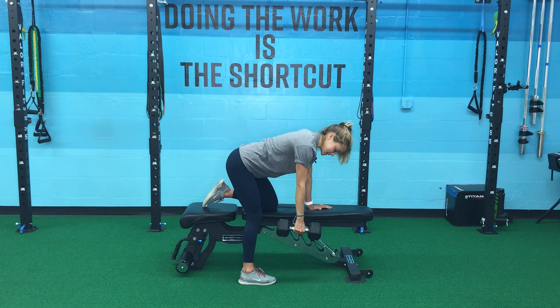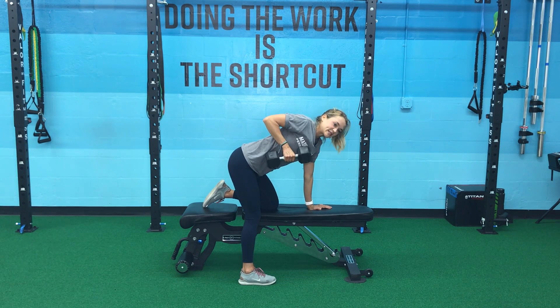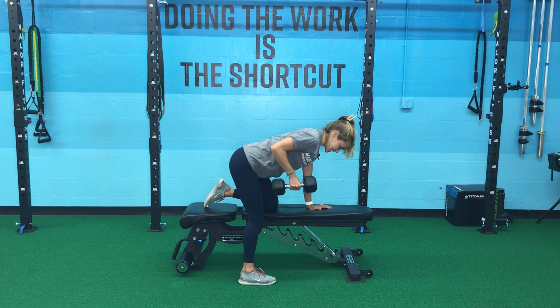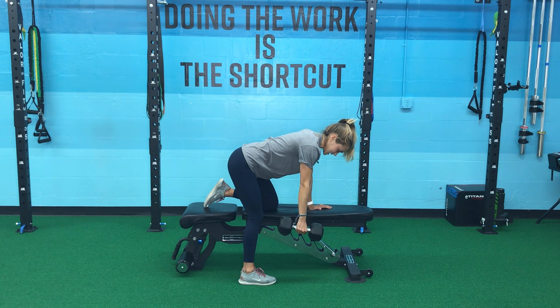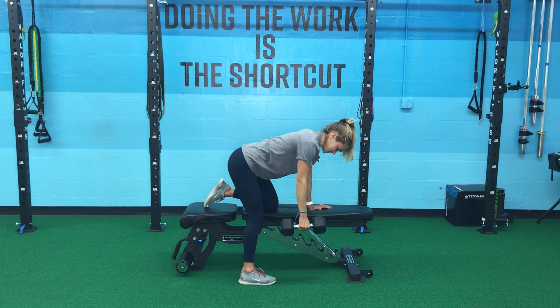A common thing we see with the bent over row is that as we're rowing, we're twisting. You want to make sure you keep that core tight so you keep your back nice and flat as you pull the dumbbell towards your chest, controlling it back down. You're going to inhale as you bring it in and exhale as you control back down.